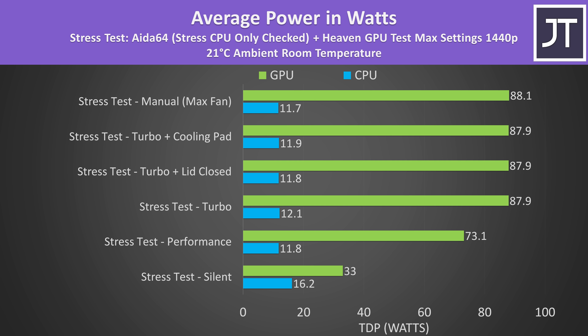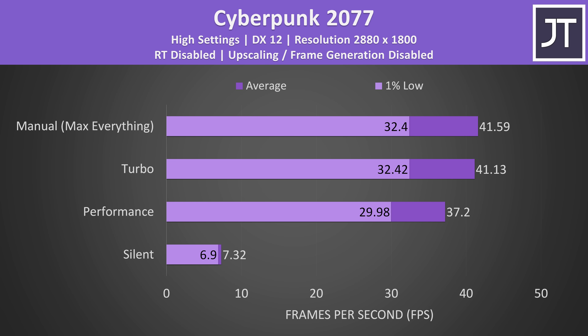The Nvidia control panel says that this is a 90 watt RTX 4070, and that's what we're running at in turbo and manual modes — so not what I'd consider to be a full powered 4070. This behavior is confirmed in a game test.